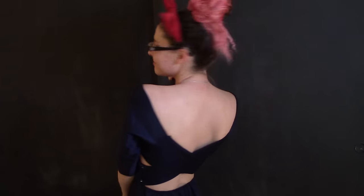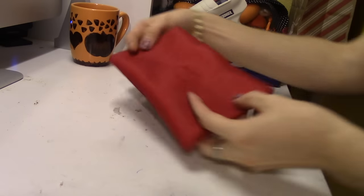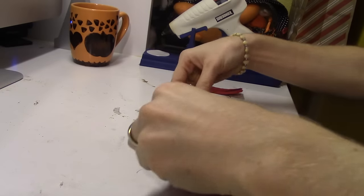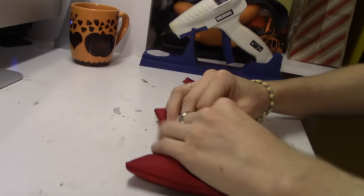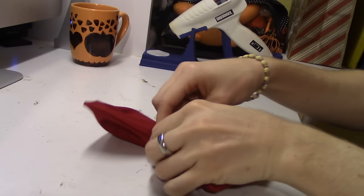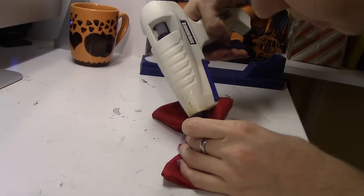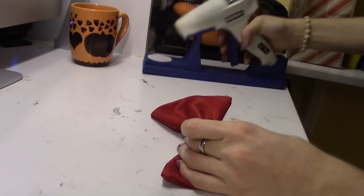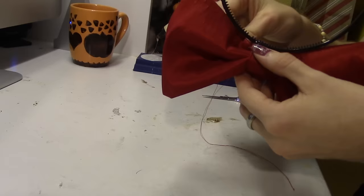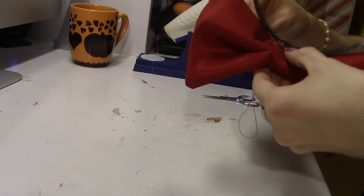And now, onto the bow. The bow measures 3½ inches by 6 inches, and it's two pieces of red silk sewn together, then turned inside out. I gathered it up by hand and wrapped a little pre-made strip around it, hot gluing it into place. After the bow itself was made, I just hand sewed it to an old hairband, and you're ready to go.